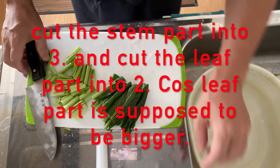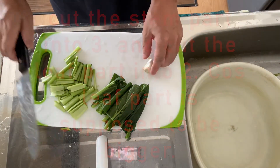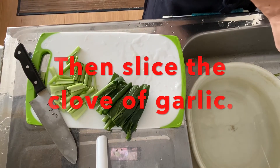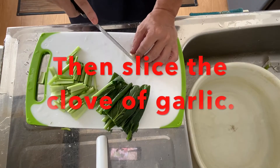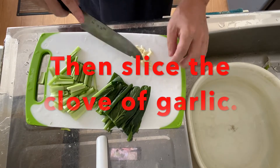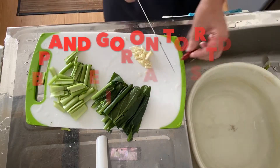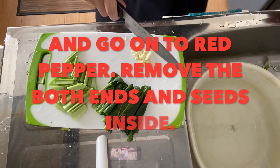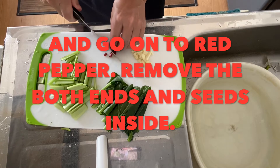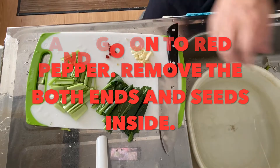The second thing you cut is a clove of garlic — just slice it, slicing the garlic is fine. Then we're going to the red pepper. Looks great. We're going to step two: stir-fry it.